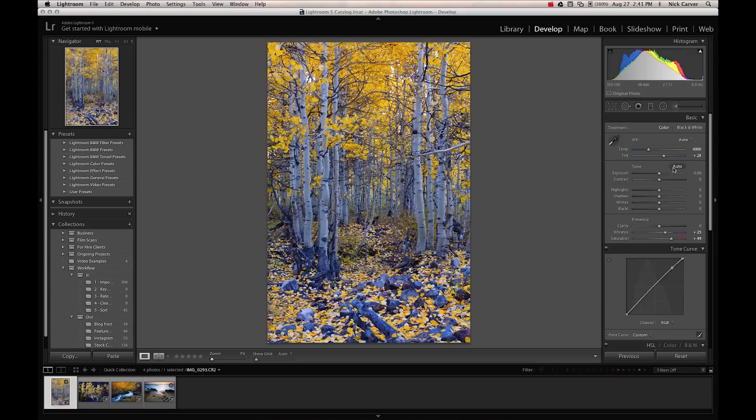Instead of auto white balance, if I had shot it on the correct setting — which is cloudy, because that's the weather I was under, it was a cloudy day — I get more accurate colors. The auto white balance setting tried to kill the yellow, but the accurate white balance setting of cloudy in this particular situation gave me much better colors.